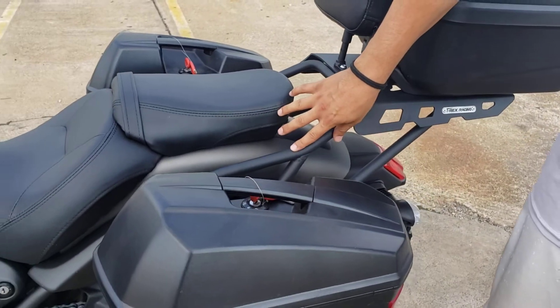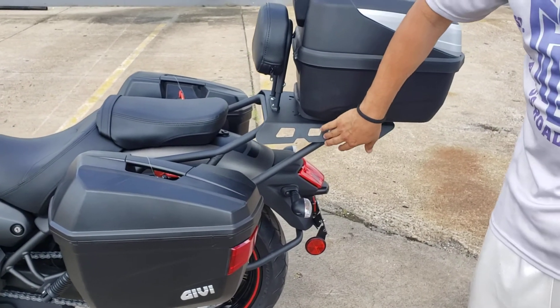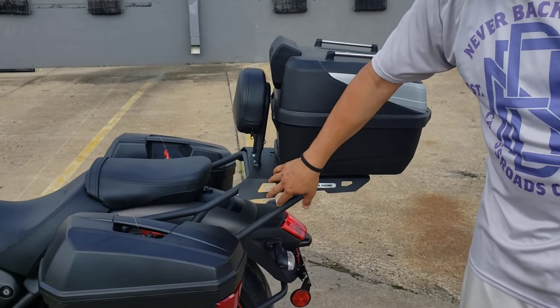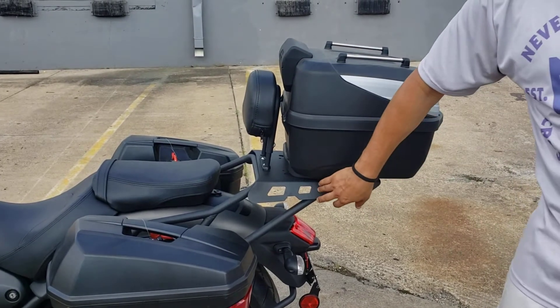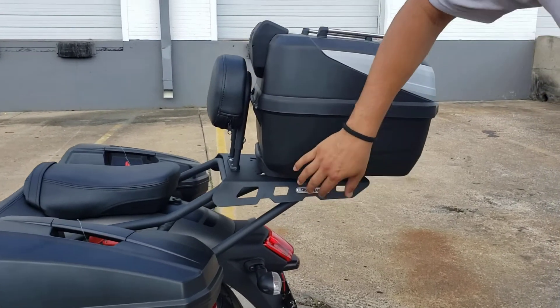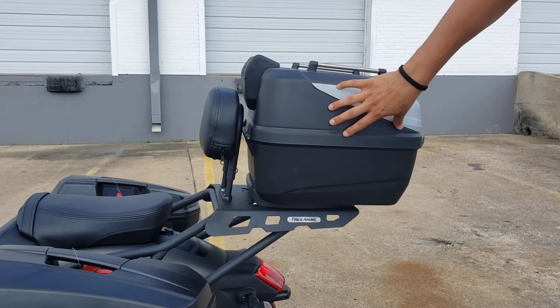The side luggage rack and the back rest can be mounted separately. What we have mounted right now is what we consider the passenger luggage rack — this features a larger plate and it has to be mounted with the passenger back rest. This plate has two separate mounting locations for the Givi plate if you choose to use the back rest and go with the smaller Givi case.